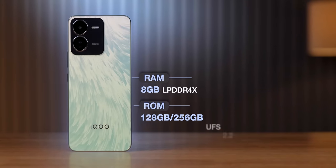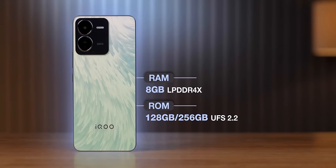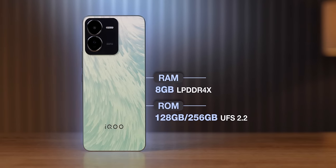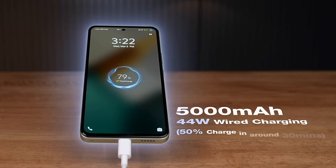However, the RAM type is LPDDR4X and storage type is UFS 2.2. There are two variants: 8/128 and 8/256. It has a 5000mAh battery with 44W charging.